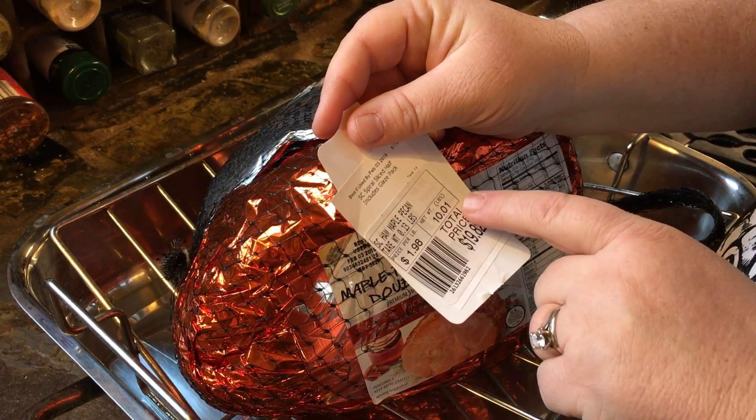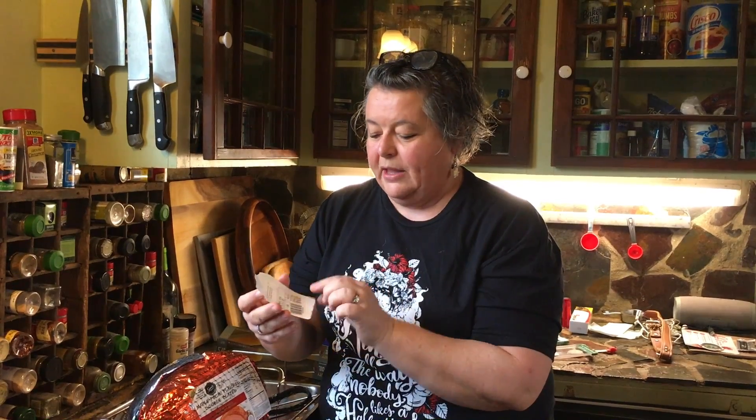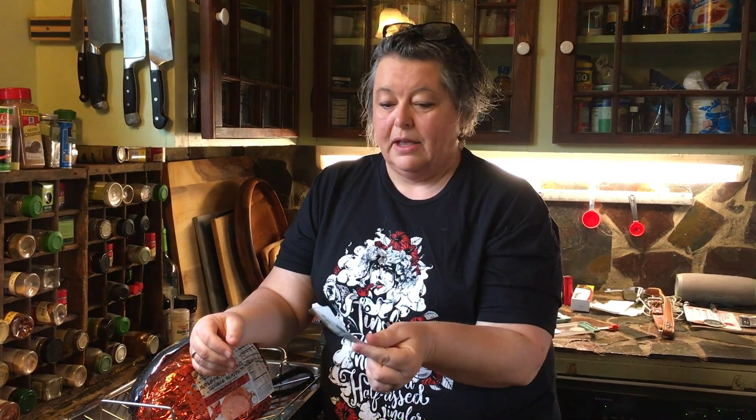You've got to look at how much your ham weighs. Mine weighs 10 pounds almost exactly. Keep your tag, look at your weight, and you're going to multiply the poundage. Mine's 10 pounds and you're going to cook it 10 minutes per pound at 325 degrees — 10 times 10 is 100 minutes, that's an hour and a half plus 10 minutes.